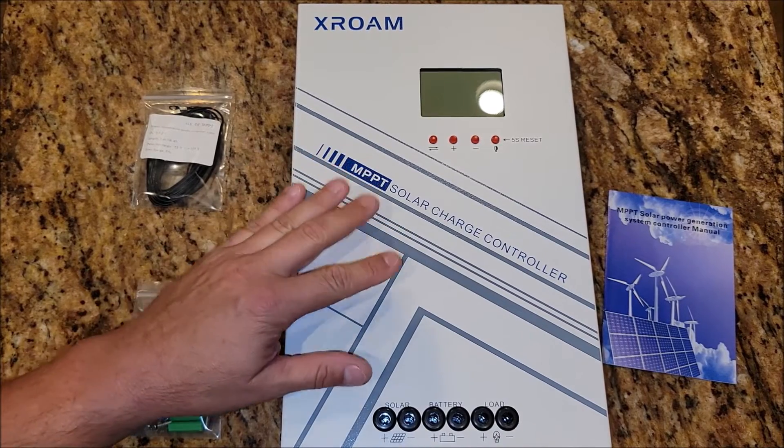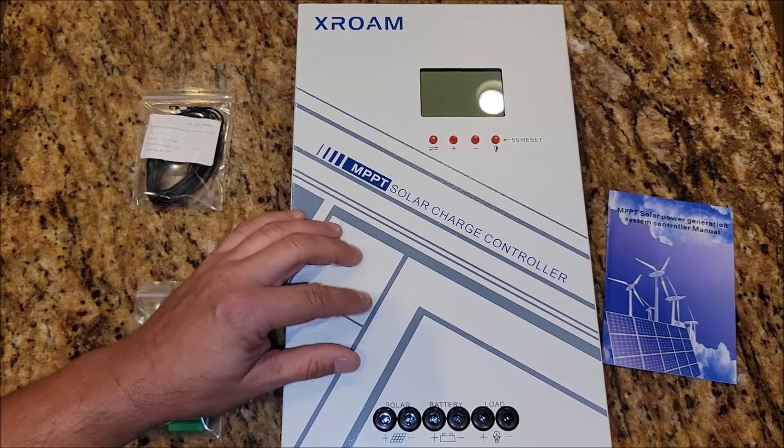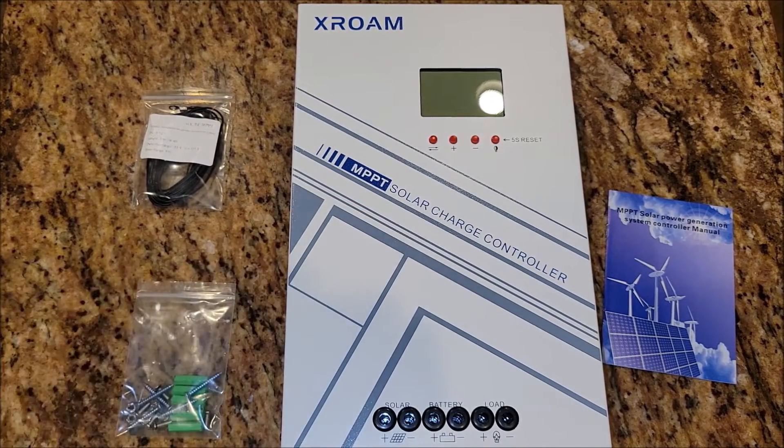I have solar panels that I plan to install on my RV, and this controller is going to be a great fit for running those panels. But first, we're going to do some testing with the panels and the batteries just to see what I can get through this.